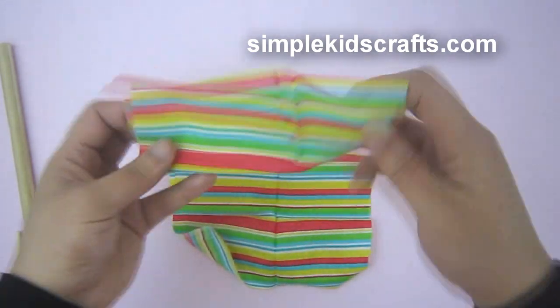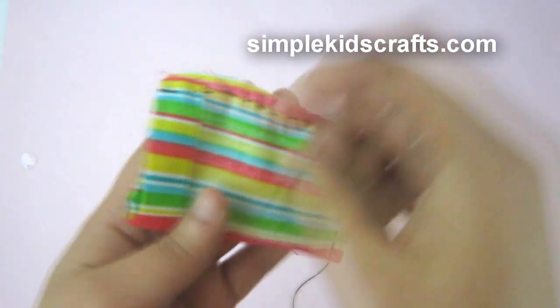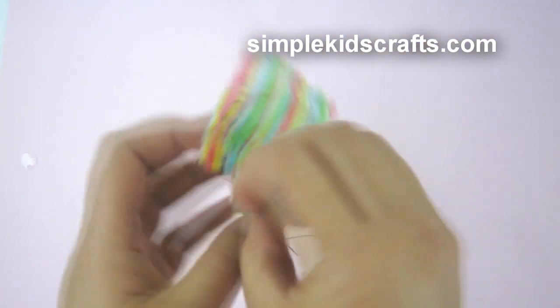Bonus! For the pillows, I took a piece of fabric, cut two rectangles, sewed leaving one side open, and filled it up with cotton.